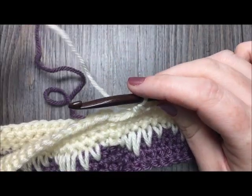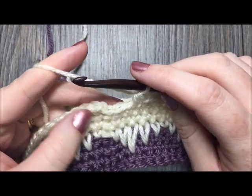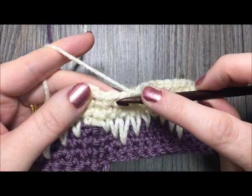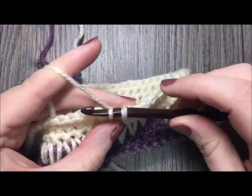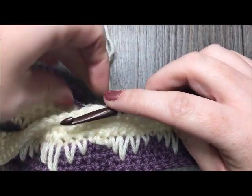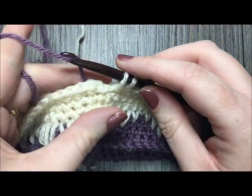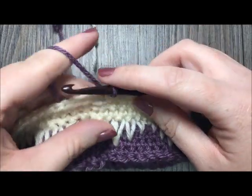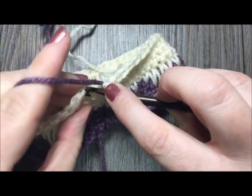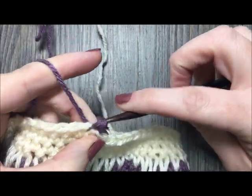Now at the end of round eight, for round nine I want to switch back to color A. In my final stitch I'll begin working it, pull up my loop, drop color B, pick up color A, place it on my hook, and complete the stitch. Join with a slip stitch in the first stitch — all set for round nine with color A.